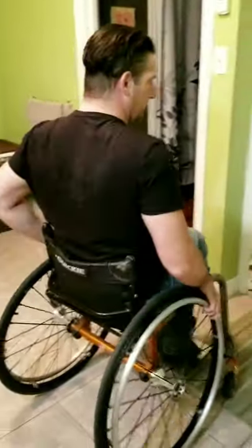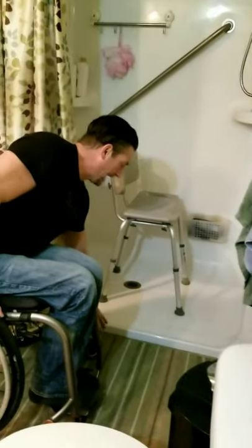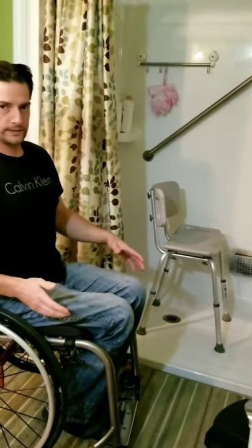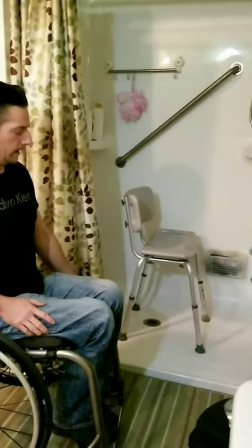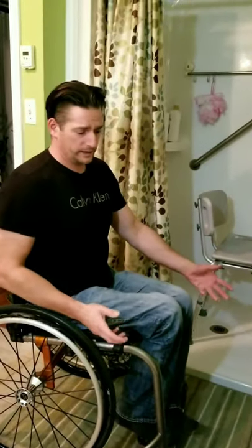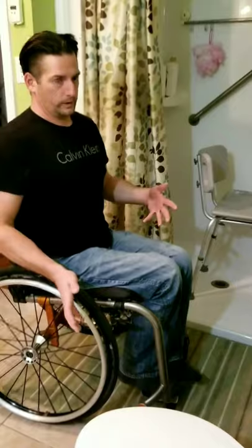I wheel up to the shower — and if you notice, I do have a lip in my shower, about an inch and a half up. I chose this type of shower because I didn't want the water coming out onto the floor, like with the shower stalls that are flush with the floor. In hotels, accessible showers are commonly flush with the floor and they have a drain out here to catch the water, but I didn't want the water all over the floor because it gets slippery.